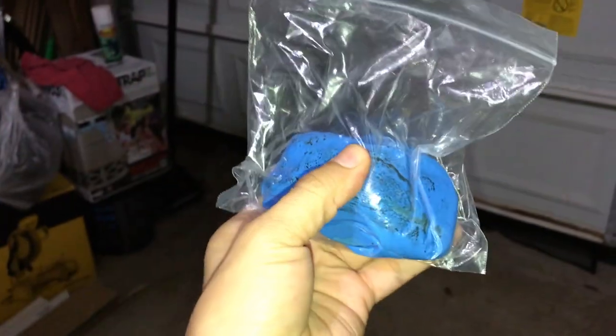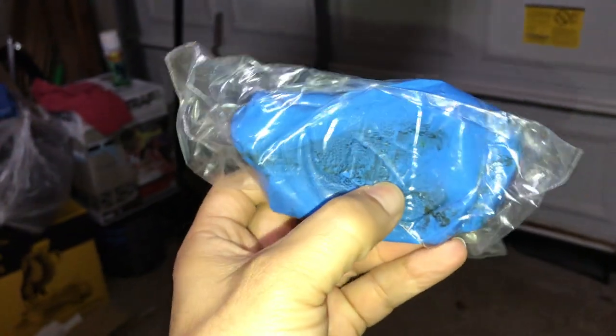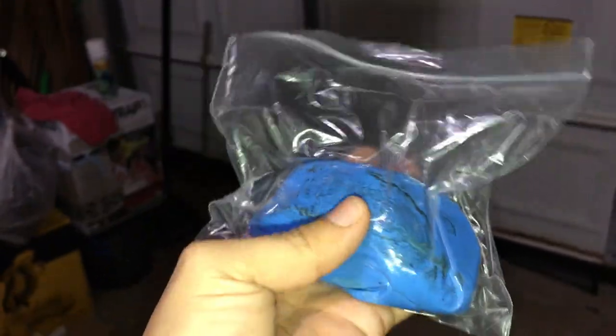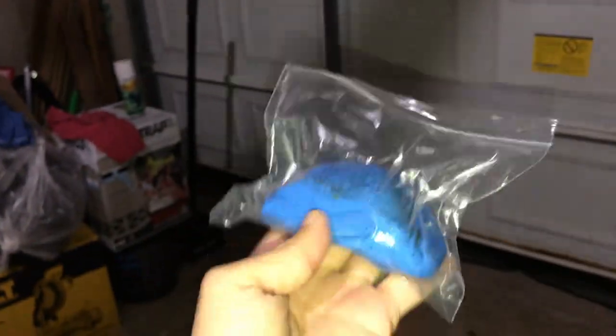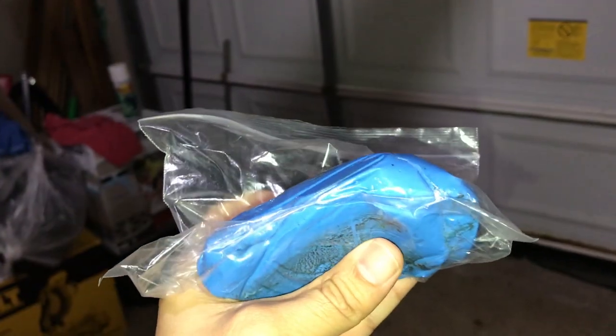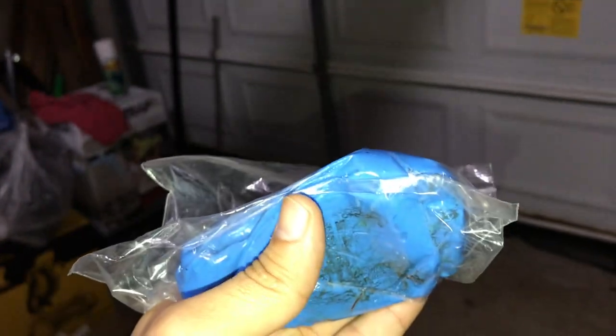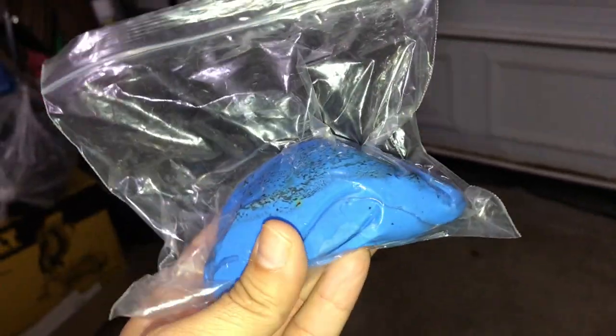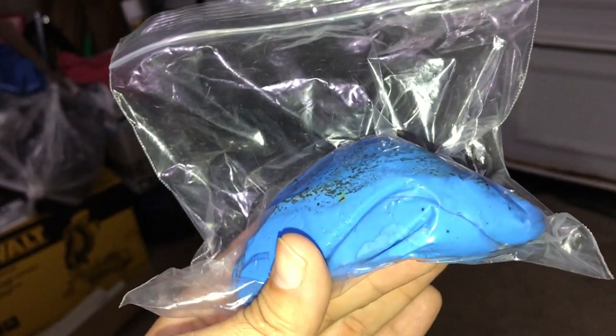Another thing I forgot to tell you — I've been using the blue clay bar to get rid of a lot of the sap on the windshield. As you can see I've been using it extensively. I got two bars off eBay, total I spent was about $12 for both, so it's pretty good. It helps, but you also need a razor blade.